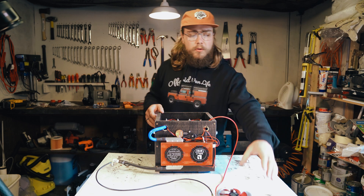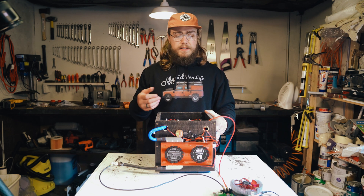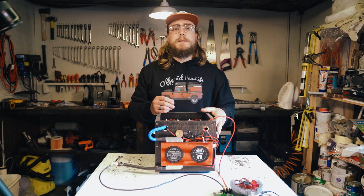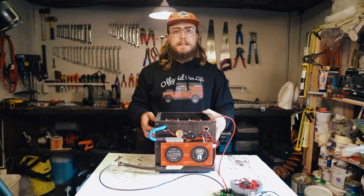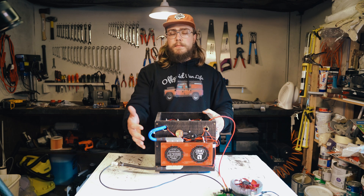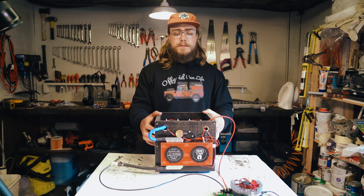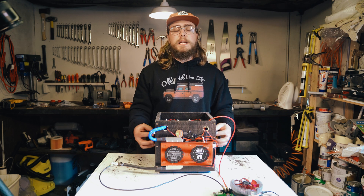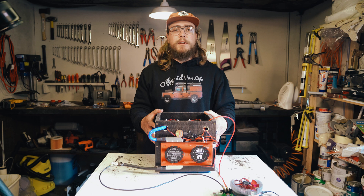The capacity test is all set up. We're going to be drawing roughly around 15 amps, so it'll probably take about 12 to 15 hours to deplete this battery completely. The BMS is what's going to do the low voltage disconnect for us — when it gets to the low voltage I've set on it, it'll cut off and protect the cells, and we'll be able to see if it delivers what the manufacturer said it should.